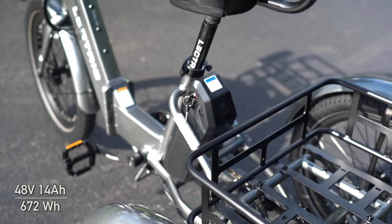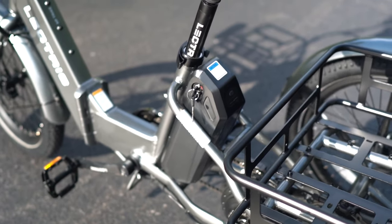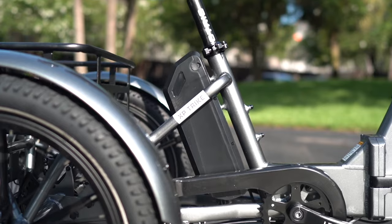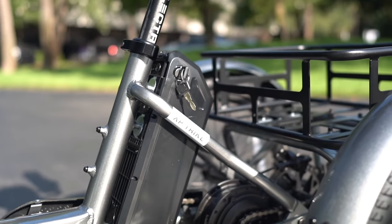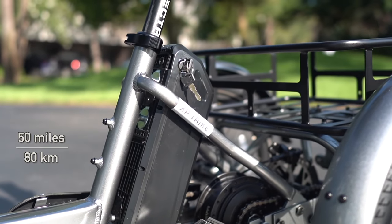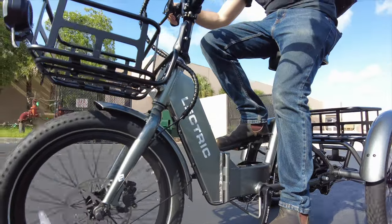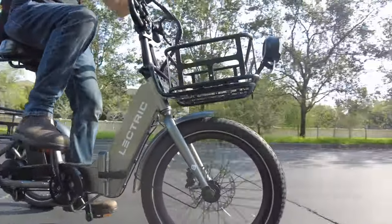The big battery is a 48 volt, 14 amp hour pack with 672 watt hours of capacity. If you're not familiar with those electric terms, just know that with a relatively large battery like this and the gentle takeoff of the trike at its lower power levels, you're probably looking at a max range of up to 50 miles on a single charge. You're probably not going to spend 3 to 4 hours at a time on the trike, so that's enough range for just about anyone.